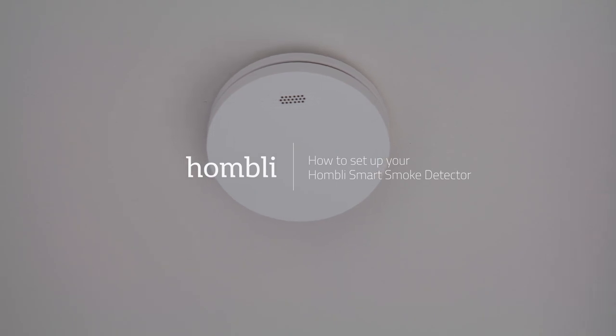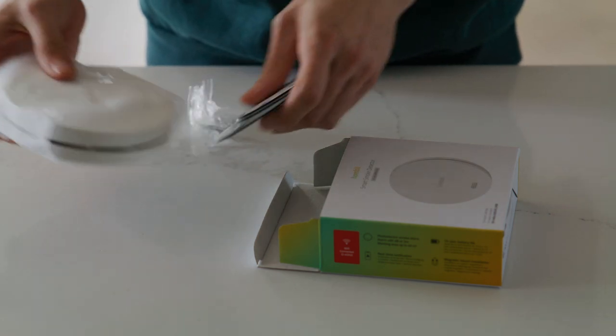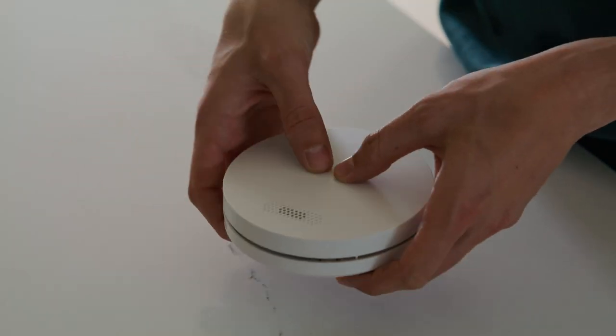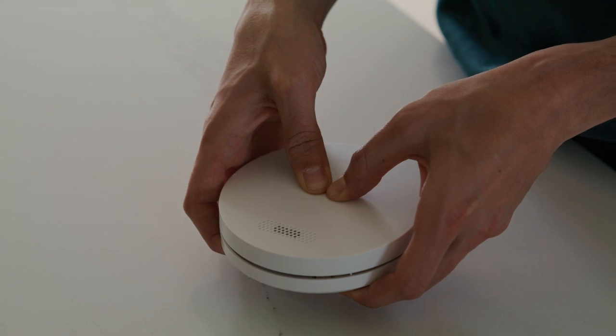How to set up your new Smart Smoke Detector. When you use the smoke detector for the first time, you have to turn it on first. You can turn the smoke detector on by pressing the HOMBLY logo for 5 seconds. You will hear a short beep.